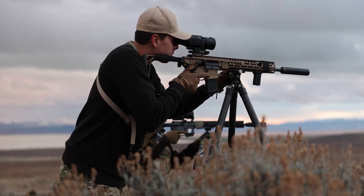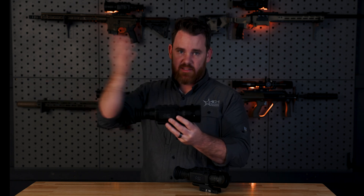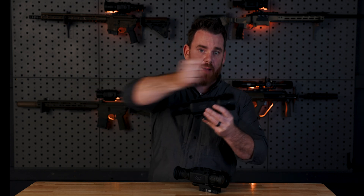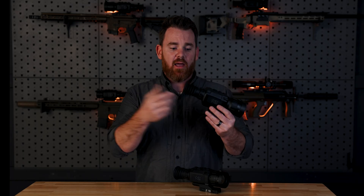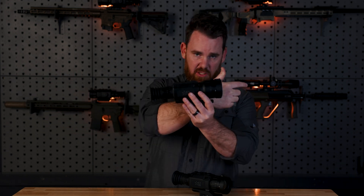With thermal scopes and other products, lens sizes vary because of what they affect — in general, your base magnification. With thermal optics, we're not talking about optics the way you might be used to with regular daytime optics, where you have multiple layers of glass and a dial to zoom in optically. With thermal devices, there's a small display screen on the back and your eyepiece just blows that up so you can see it. You're not actually looking through the device — information is transferred to a screen and you're looking at that screen.